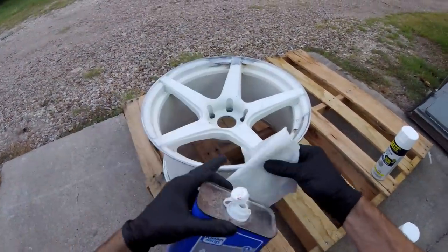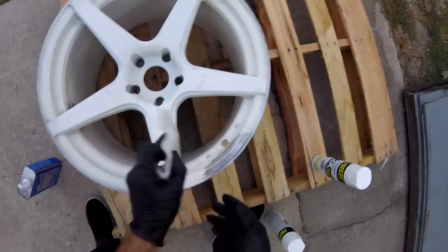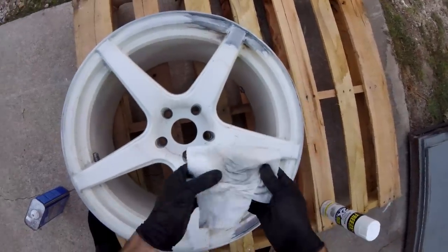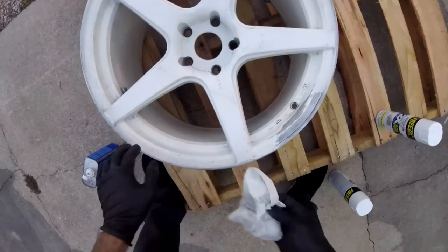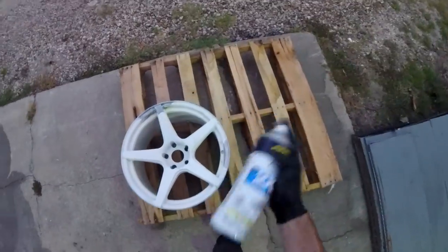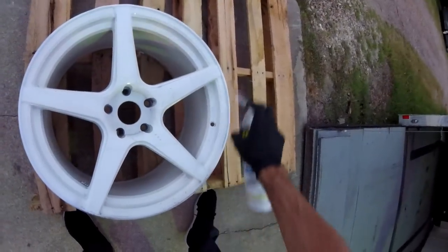Once you've sanded the wheel as much as you want, take some acetone and a clean rag and wipe the wheel down everywhere you're gonna paint - this gets rid of any grease or surface dirt or anything to help the paint stick. Since I'm gonna do a full paint job I'll wipe the entire wheel down and get a nice fresh coat. You can see it's starting to turn yellow from the many events of abuse. The final step is to paint this - but once the paint's on it, it's a pretty decent repair.